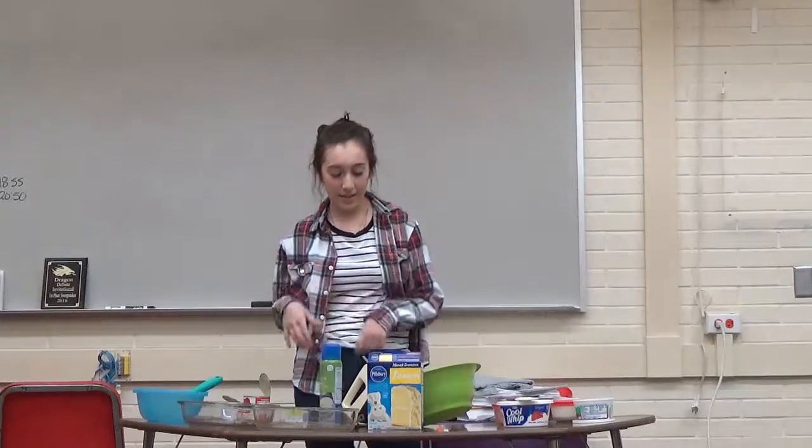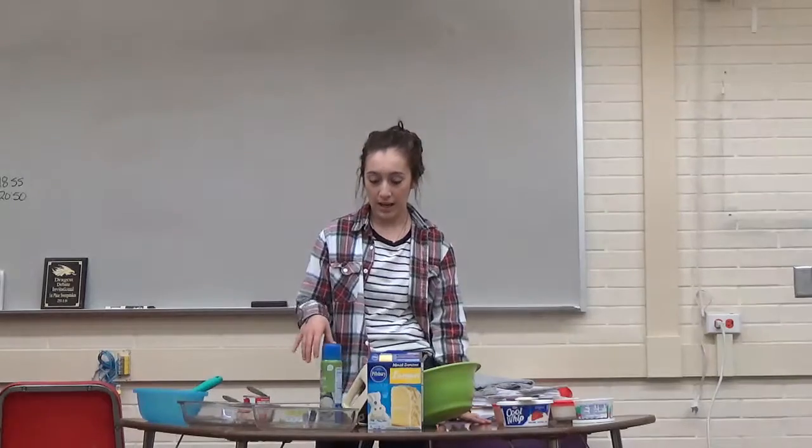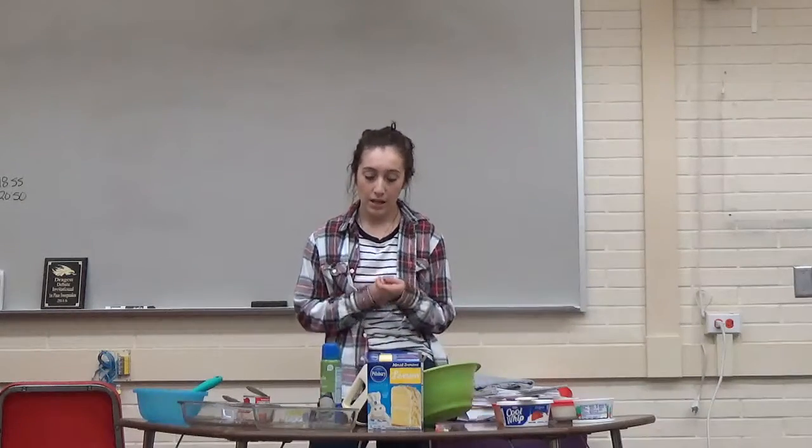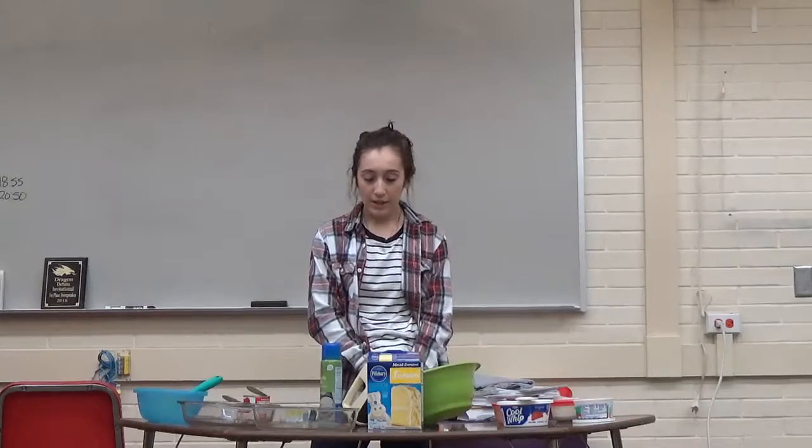Ever since I was little, my mom would always make this cake and I would watch her do it. And as I got older, I started liking baking and I make this cake often for my family. I just feel like knowing a variety of cake recipes is good to know, so you can make them for your co-workers, friends, or family.